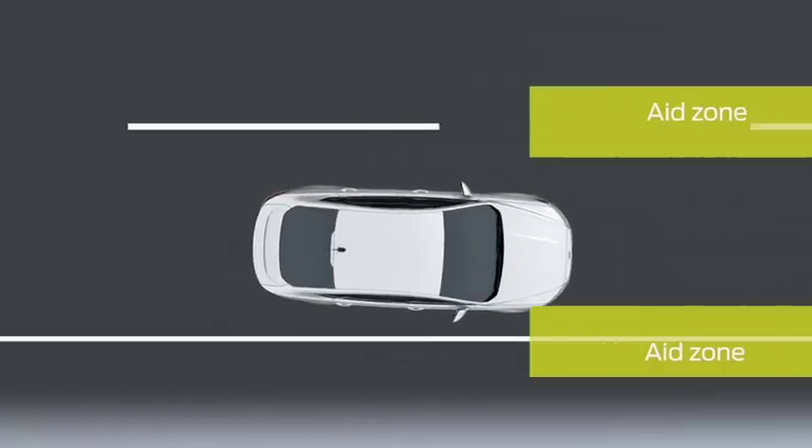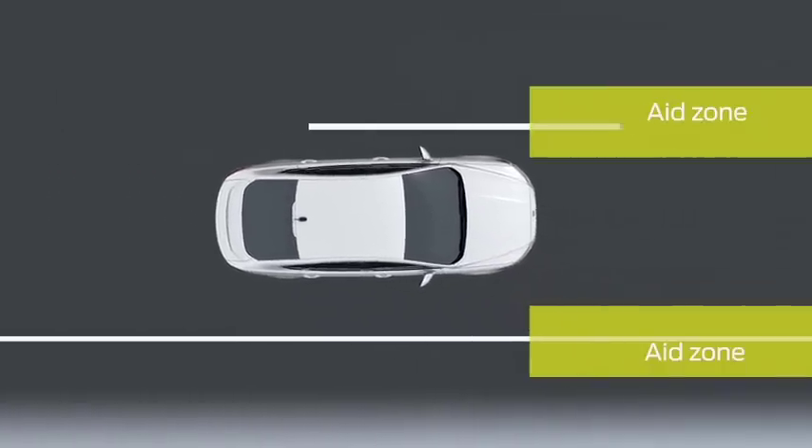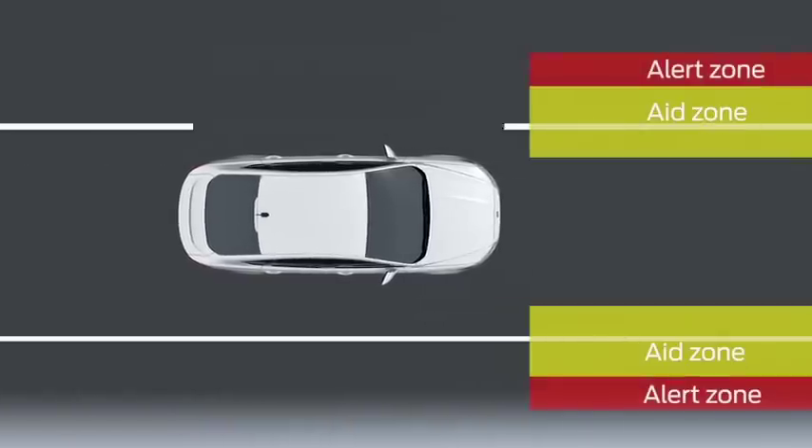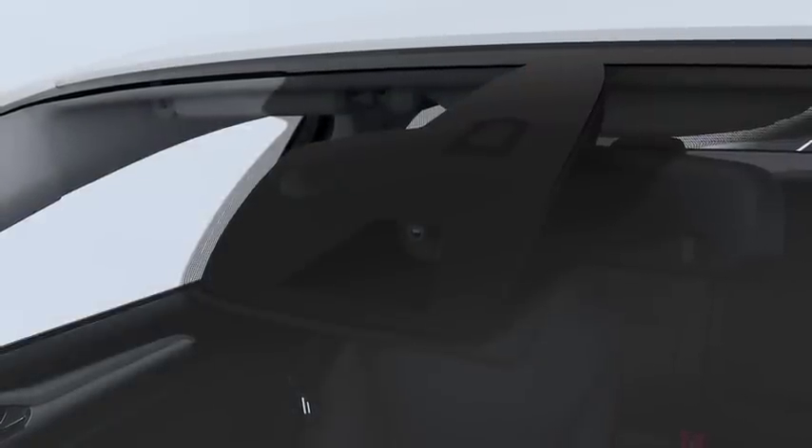Aid Mode uses the steering system to help direct you to steer your vehicle towards your lane. You'll actually feel the wheel move a little. The modes can work together or alone, and both use a forward-facing camera to detect lane drift.